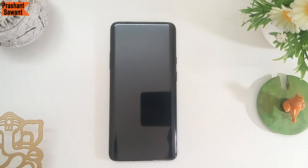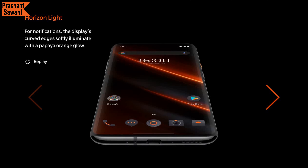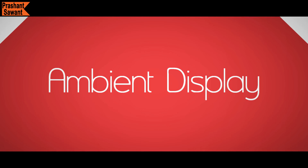OnePlus has worked on small details like Horizon Light. Notification Horizon Light appears on the edge of the screen when you receive any notifications — small details like this enhance the user experience. After the latest Android 10 software update, you can now change the notification Horizon Light color to blue, red, gold, or purple. And for the 7T Pro McLaren Edition, you also get papaya orange.